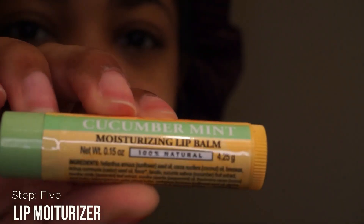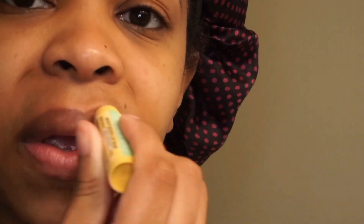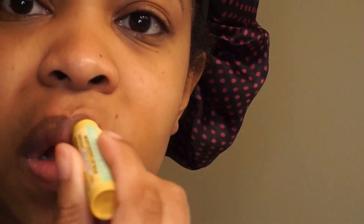Then I move into step number five and I'm going to apply my favorite chapstick, which is Burt's Bees. I love the cucumber mint Burt's Bees — anything mint, I love it.